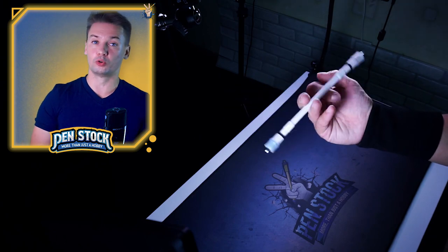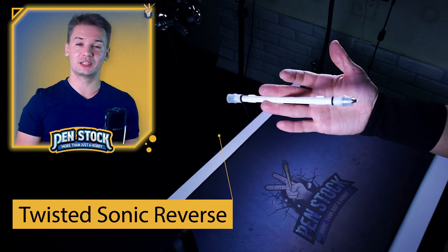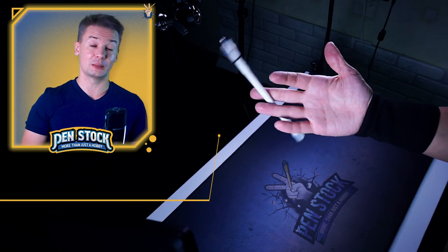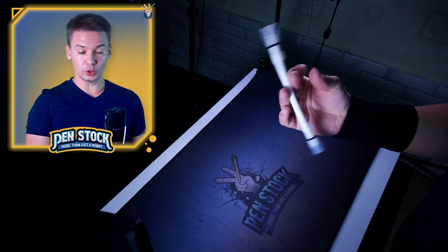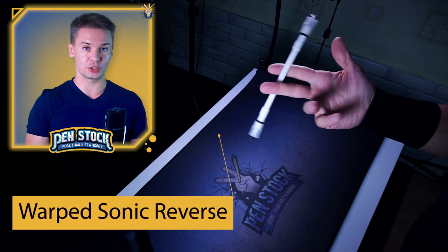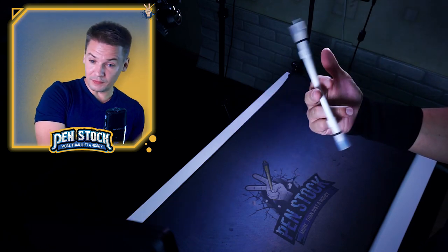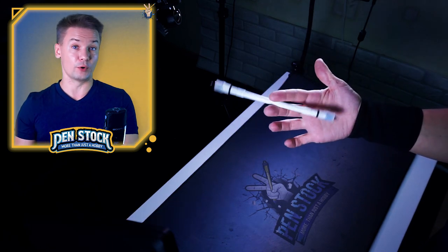It will be helpful if you already know how to do twisted sonic reverse. I really recommend you to learn this trick before trying to learn double charge reverse, and it will also help you if you already know how to do warped sonic reverse. Because double charge reverse is basically a hybrid of twisted sonic reverse and warped sonic reverse.